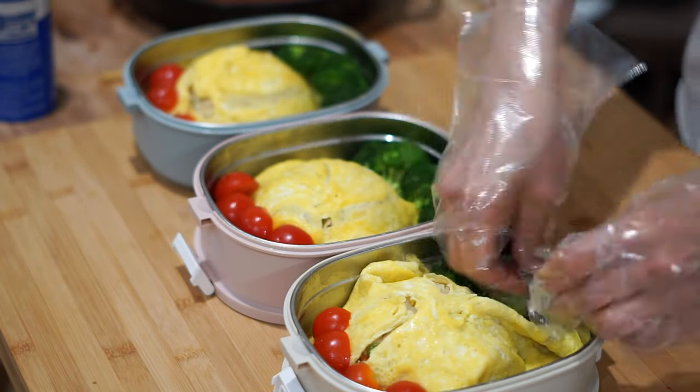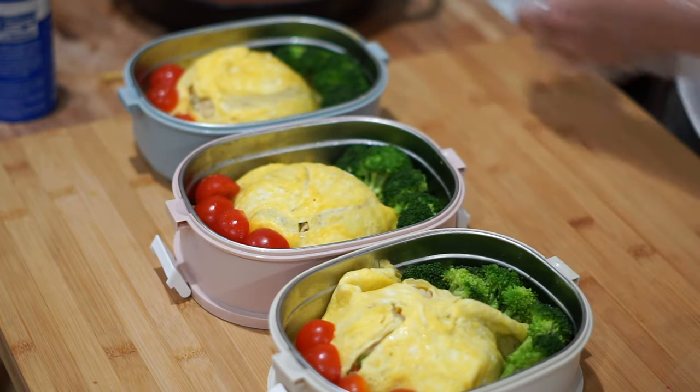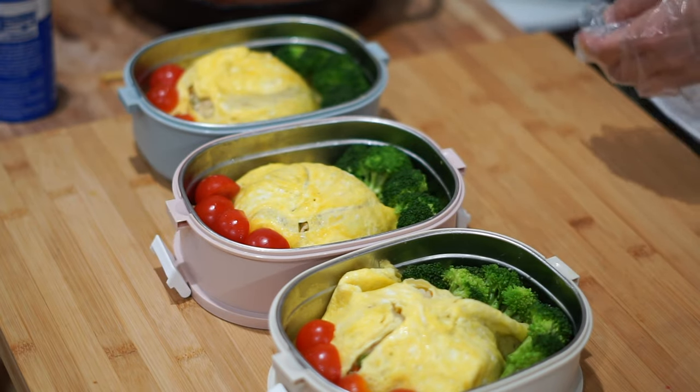If you're looking to buy these bento boxes, I'll make sure to put the link in the description below. Good quality bento boxes keep your food fresh, so I can't stress it enough to find a good container for your food.